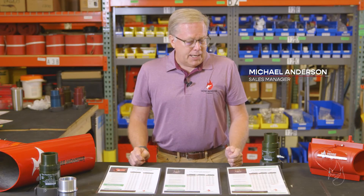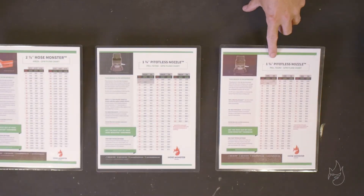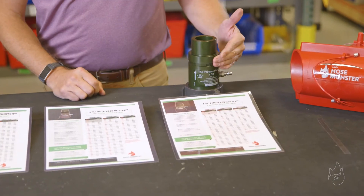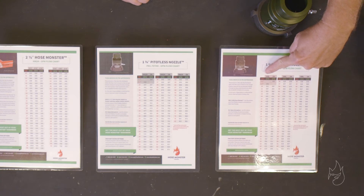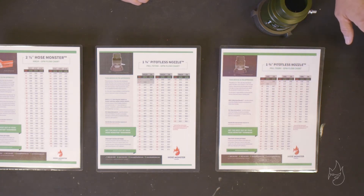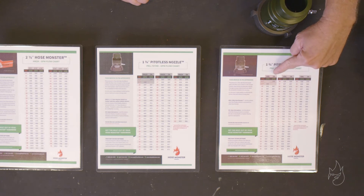Our instruction today is on how to read a flowchart and how to match that flowchart with the proper device. We're going to talk about the inch and three-quarter groove-style pedalless nozzle used with a little hose monster. On the flowchart, all readings would be taken and applied to this column when the pedalless nozzle is flowing through the little hose monster, or when it's hooked directly to a control valve, landing valve, or hydrant — we would use this column.